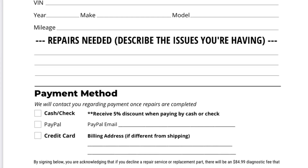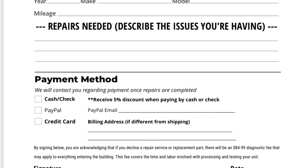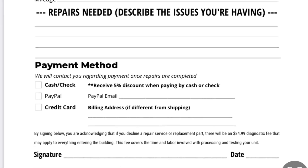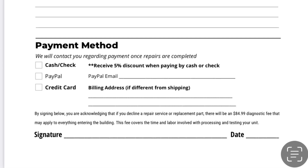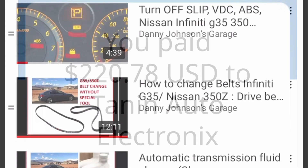Another option is you might be able to pull a gauge cluster out of a junkyard for less money than the repair, but again it might not work. With Mustangs, the key has to match the gauge cluster — I don't know if they're interchangeable on the G35. Anyway, I just wanted to give you an update. I've had people ask about it, and I wanted to get it back and make sure it was good first before recommending — but I'd totally recommend them. I think they did a great job.